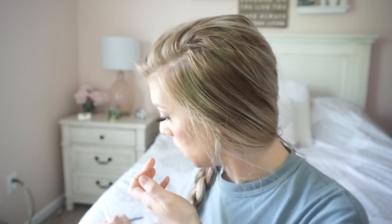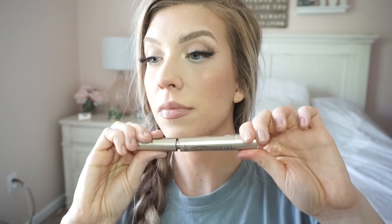A touch of white eyeliner, then I realize how late I am. A quick mascara — this is L'Oreal Telescopic. And then just a little bit of bronzer underneath my eyelid waterline. And then I run out of time.